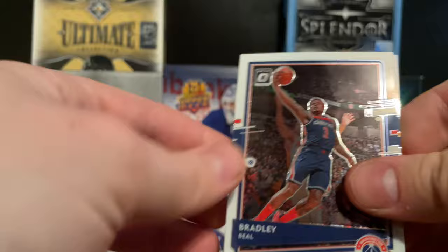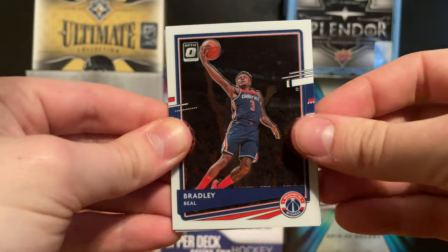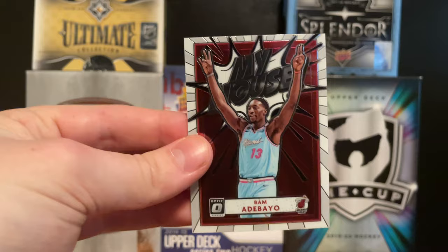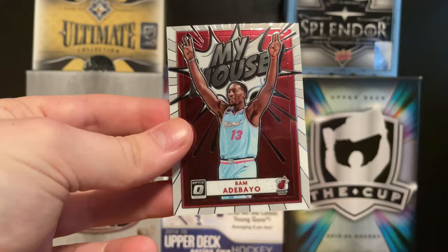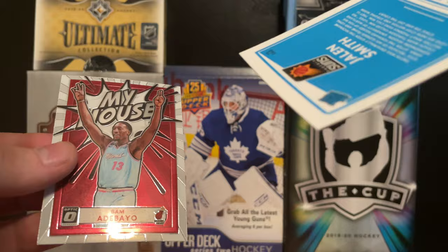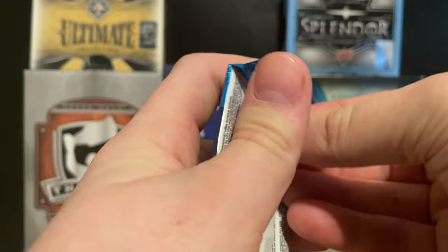Now Donruss Optic - this is a very popular product for Panini and they own basketball right now. They're bent just like OPC. We have a Bradley Beal, a Mike Conley, a Jalen Smith rated rookie - not bad - and a Bam Adebayo 'My House' insert. I've seen a bunch of these - there's a Dame Lillard version where he's pointing at his watch for 'Dame Time.' Really cool inserts.